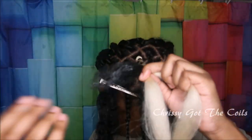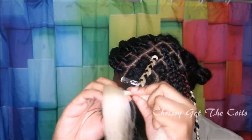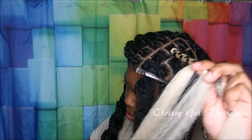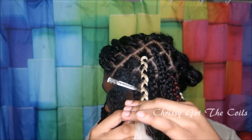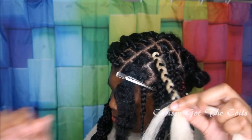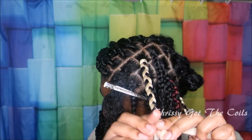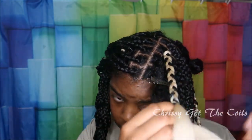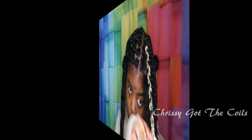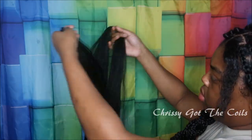Getting towards the end I apply some more jam and moisturizer, then I start borrowing hair from both strands to create a third strand that is almost equal in width. Now I'm going to show you that again, only with color 1B hair.